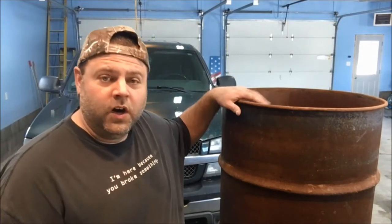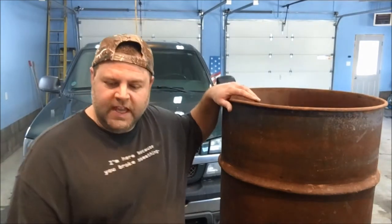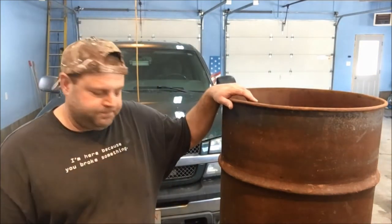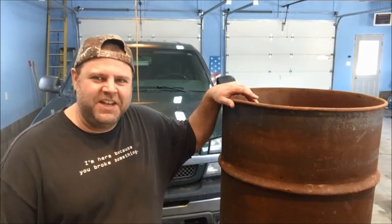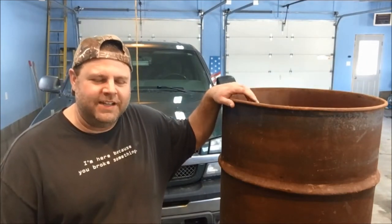Okay guys, thanks for sticking around. You'll see in part one of this series we installed the door for the camp stove kit. That worked swell-ish as you've seen — we struggled a little bit but we got it.